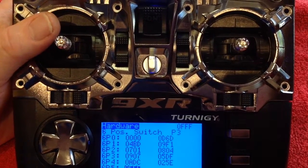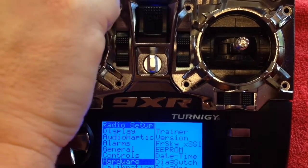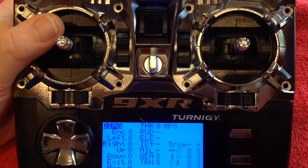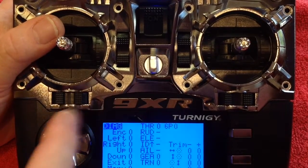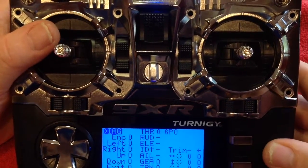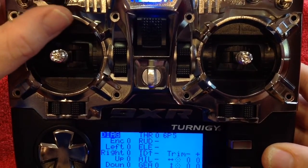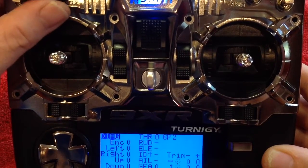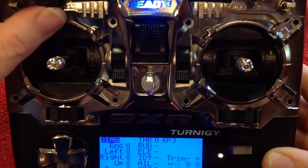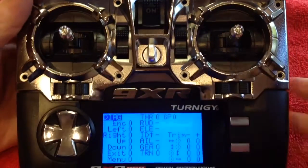The switch is now calibrated. To double check, you can look at the switch diagnostics — press there and press menu. You'll see the value change as I dial through the switches: 1, 2, 3, 4, 5. Remember it starts at 0, that's why it doesn't come up with 6 — 0 all the way through to 5. Our 6-position switch is working.